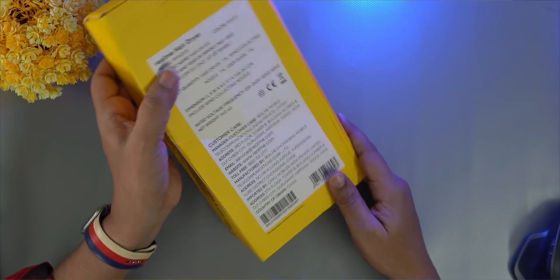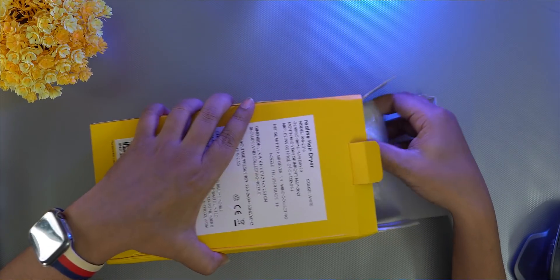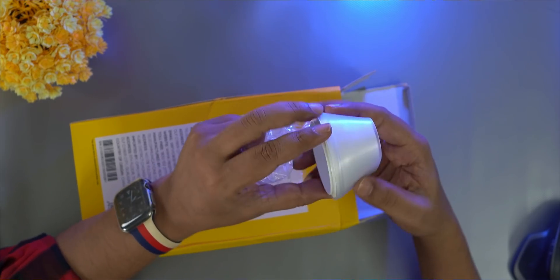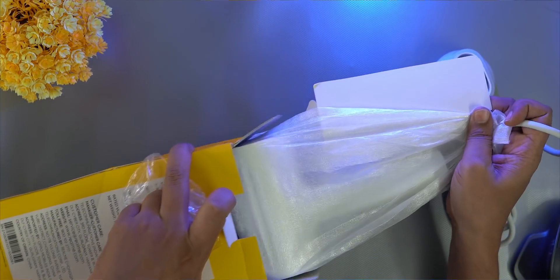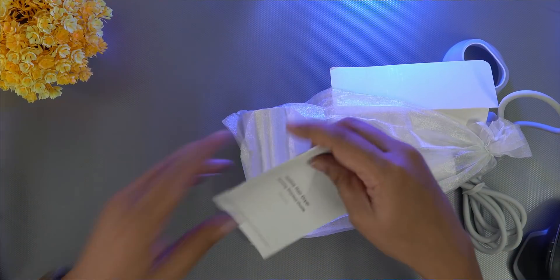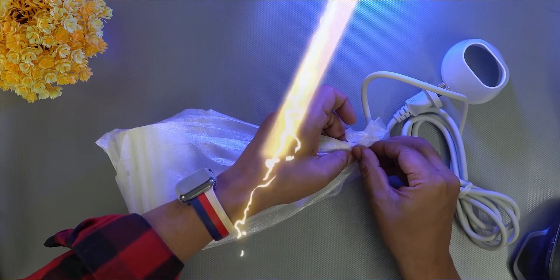Here we have the box open — there is no seal here. Inside the box we have a base, a wind cap, a wire, and a box. Here we have the quick start guide. Then we have the hair dryer itself. First impression is very cute.